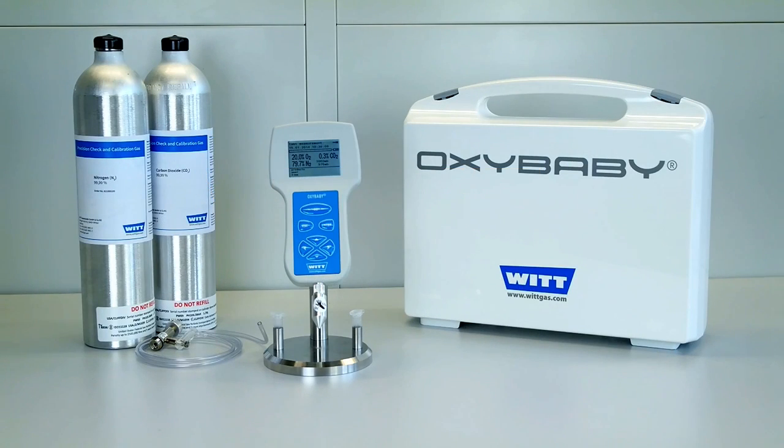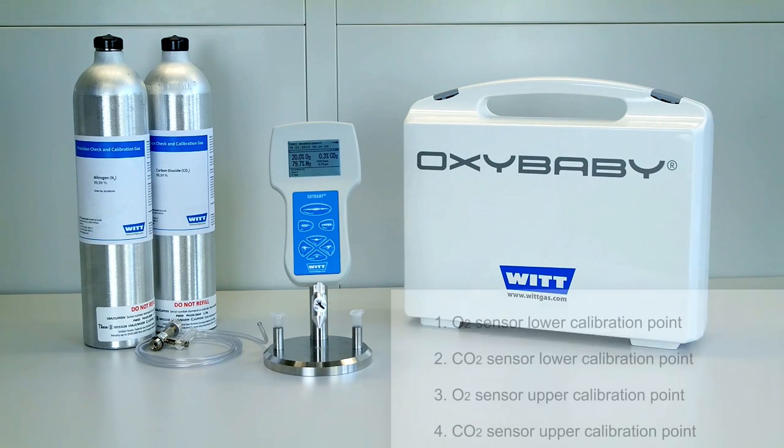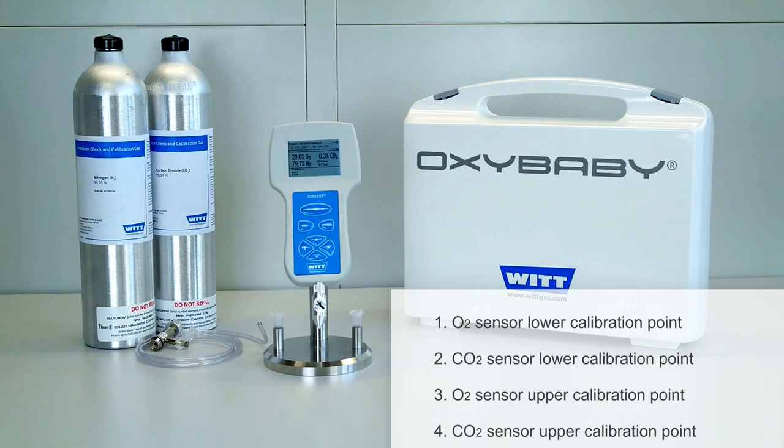Your Oxybaby has to be calibrated at regular intervals. For the majority of applications, a weekly calibration is sufficient. The calibration of the Oxybaby for oxygen and CO2 takes place in four steps. First, you'll calibrate the lower calibration point of the oxygen and then the CO2 sensor. In general, these are the zero points. The next step is to calibrate the upper calibration points of the two sensors.